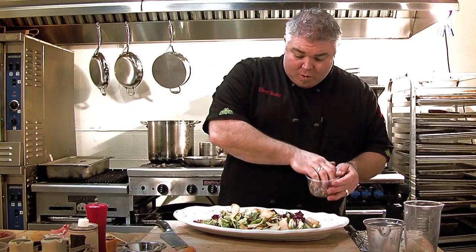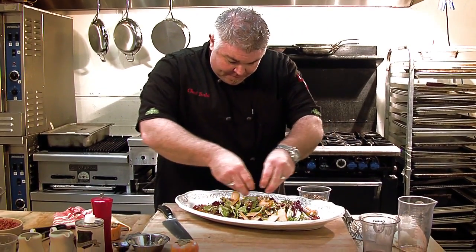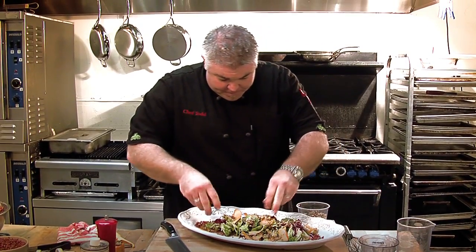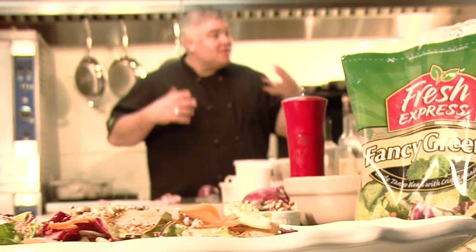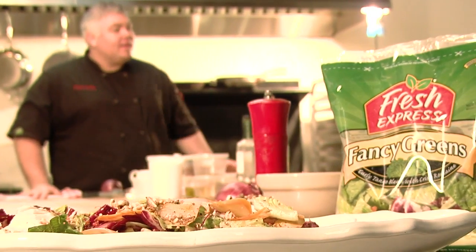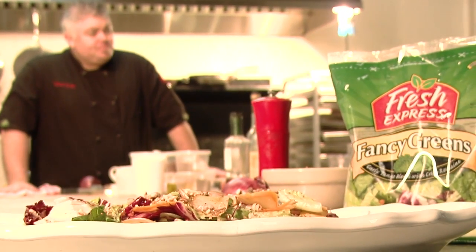And then our toasted walnuts that we're just going to crunch over the top — maybe a little bit more. And there you have a very, very simple, fancy, delicious salad using the Fancy Greens from Fresh Express, a little shaved persimmon, pomegranate ginger vinaigrette, and toasted walnuts. A fantastic, simple holiday salad. I hope you enjoy.